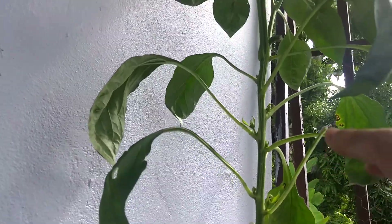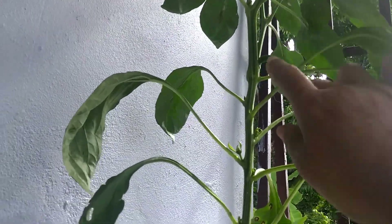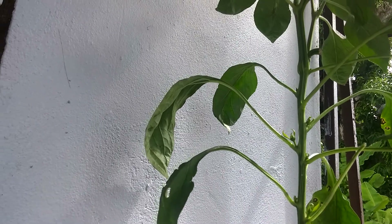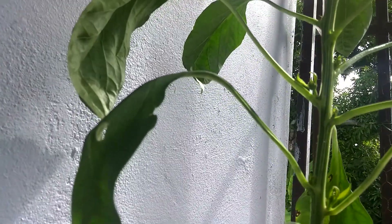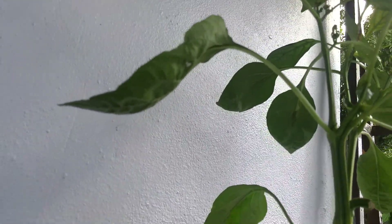I already took the one out, as you can see. I took the big one out. We used it for food — yeah, that's what we used it for. So now they're getting a lot of side shoots. And in the side shoots they got peppers. And up there there's a whole bunch of peppers. I hope they give.